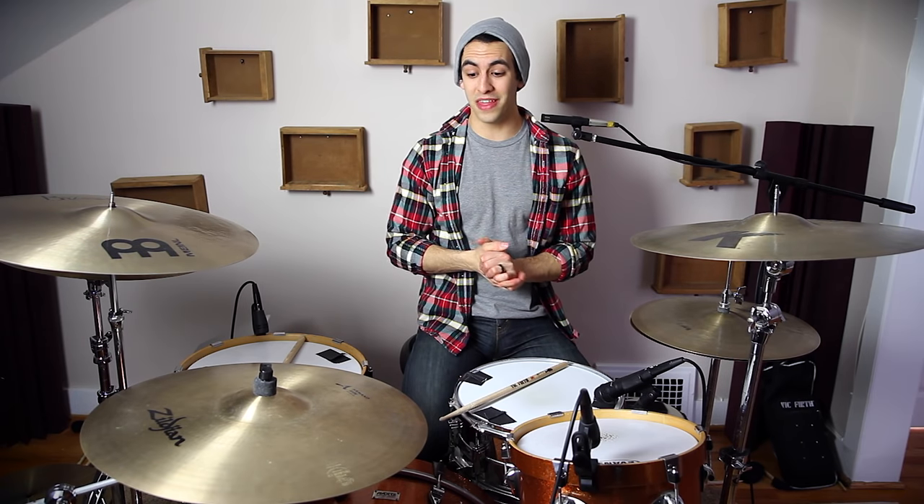Stick tricks are a ton of fun to play when you're trying to be showy. Really, that's it. If you're just having fun playing drums, maybe doing a cool drum cover, people like to see stick tricks as long as you can keep a beat while doing it. And that's where the hard part comes in. But they can be really visually pleasing and they just look awesome. So I'm going to teach you two of my favorites that are pretty easy.